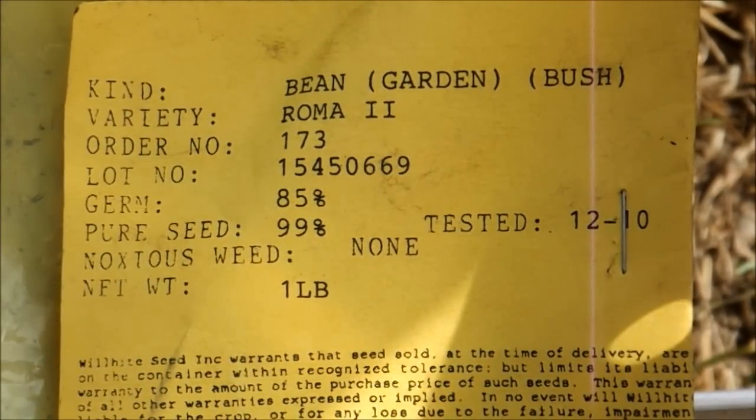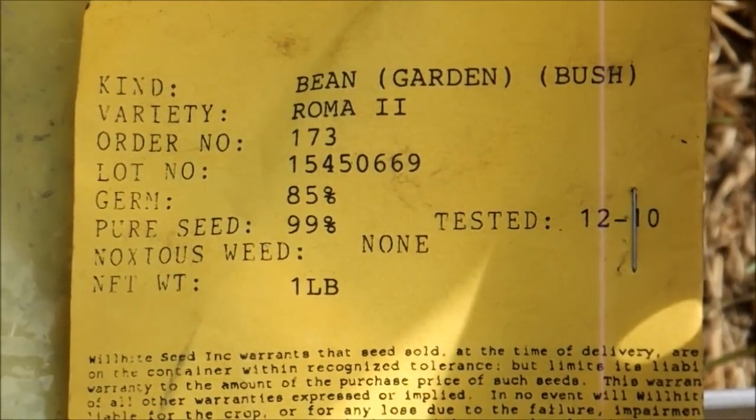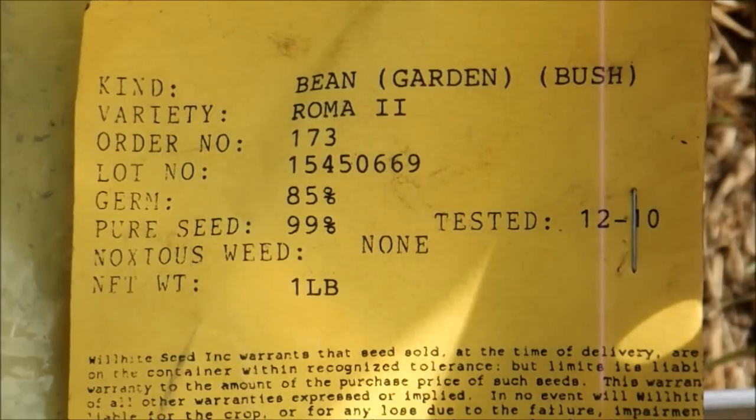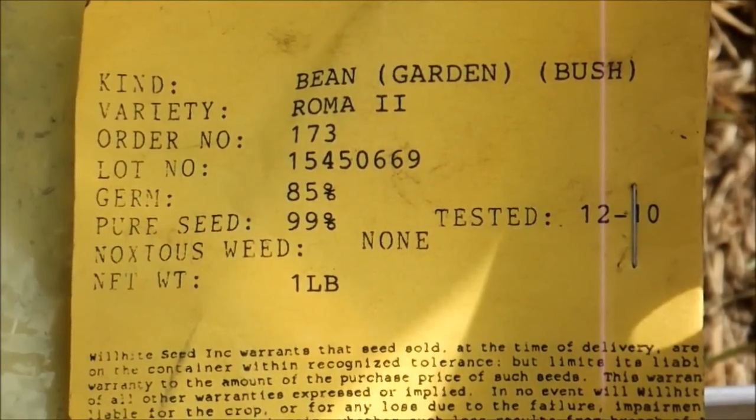The beans I'm gonna be planting today are the Roma 2 garden bush bean. Like I said, it's an Italian style flat podded bean. They're really flavorful — this is my favorite bean. It's very comparable in production to my Contender green bean, but personally I prefer this one over any green bean.